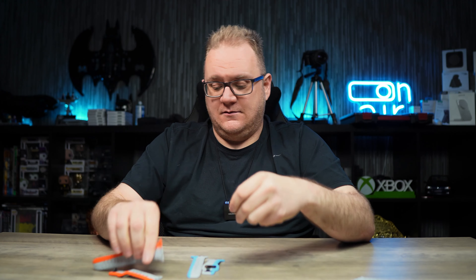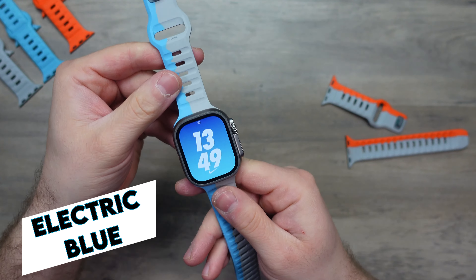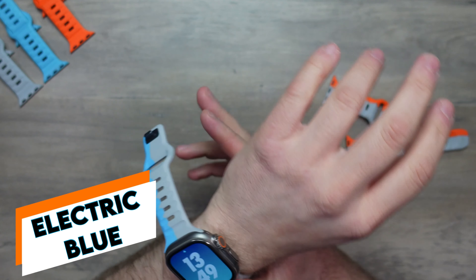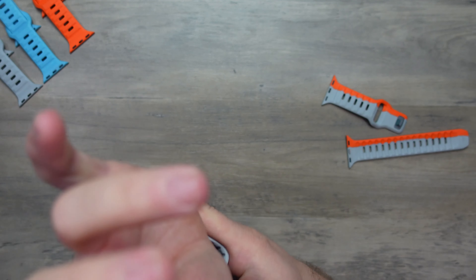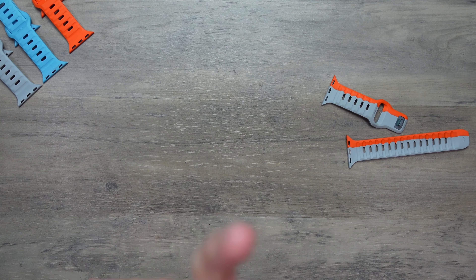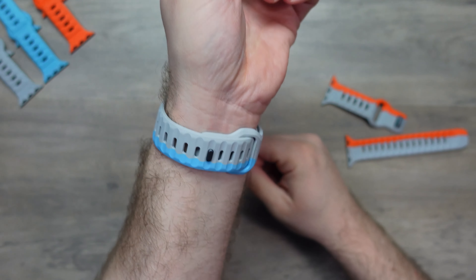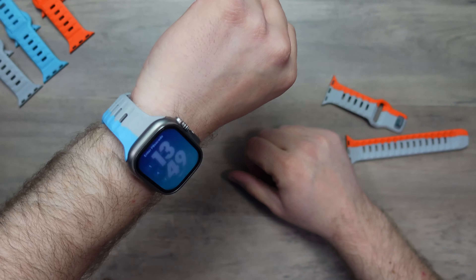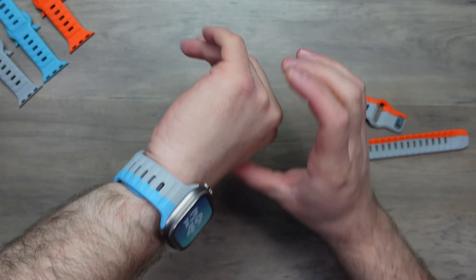Just for completeness, we will put the Electric Blue version on as well, and then we'll match up a watch face. And there we go. I can't pick a favourite. I'm just gutted that I don't have the High Volta version as well because these are so awesome.